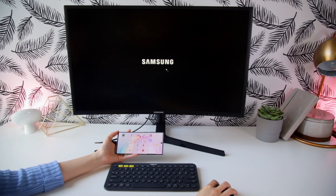I wanted to share something that has been improving my workflow a lot recently and it's been a game-changer in terms of working from home, and that is Samsung DeX.